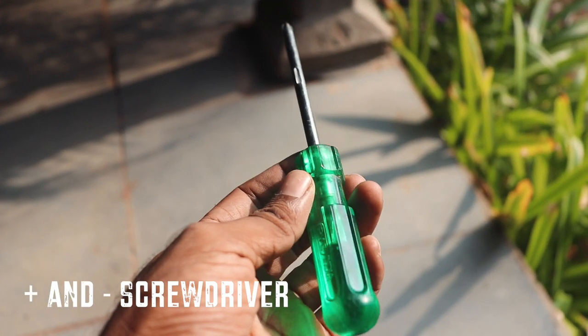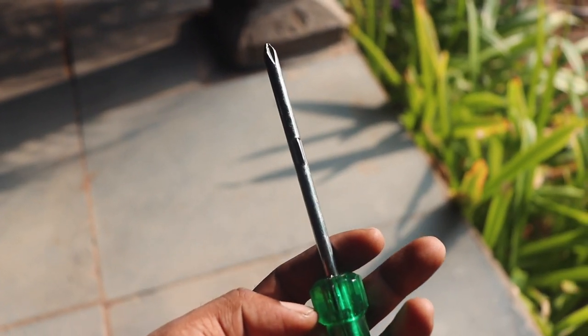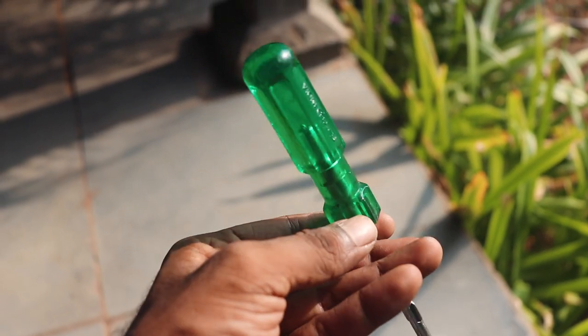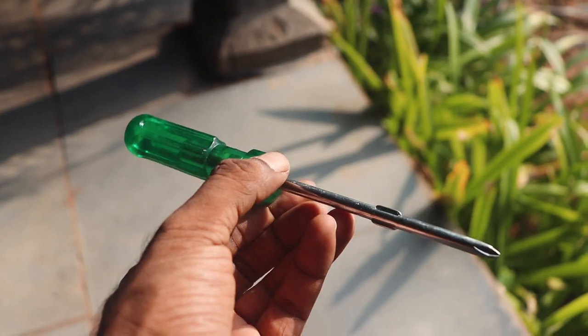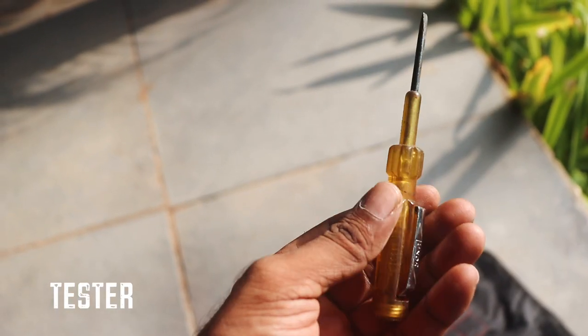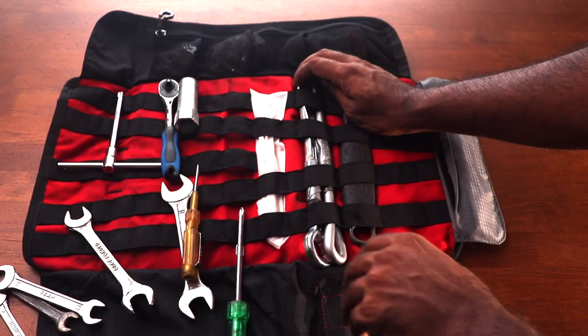I have an additional screwdriver. Technically I can use the Motion Pro multi-tool for removing and tightening screws, but when I'm working on the bike I find it good to have a dedicated screwdriver handy. There's also a tester, which is hugely useful when you're trying to figure out electrical problems.